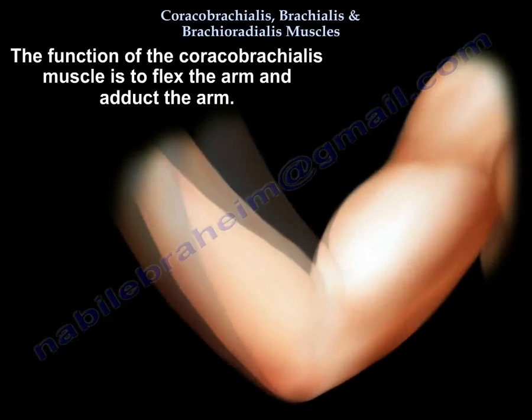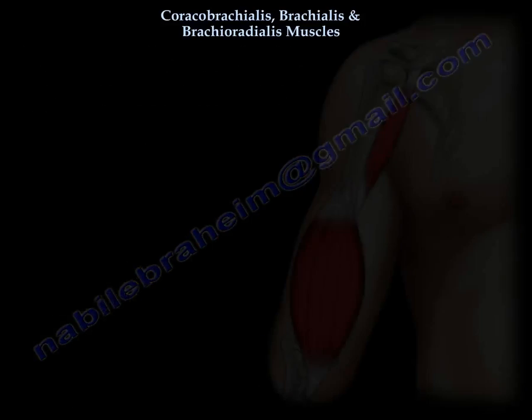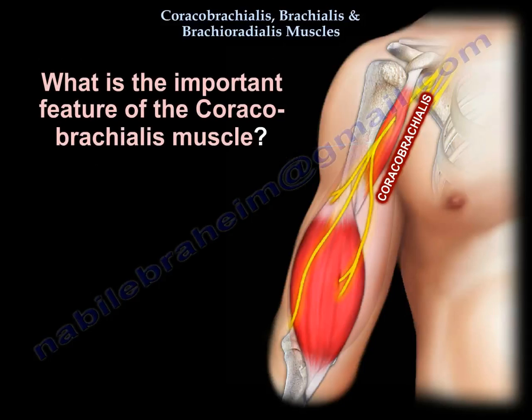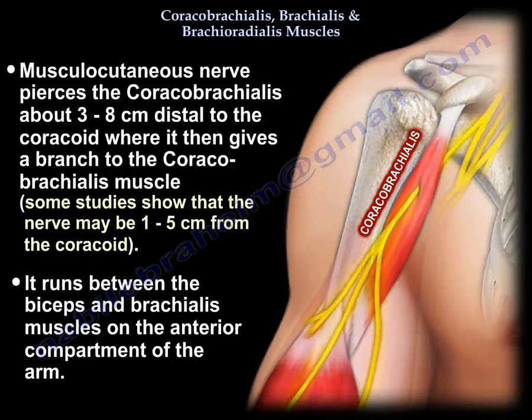What is the function? It flexes and adducts the arm. Because it is the most proximal of the three muscles, and because the musculocutaneous nerve arises before the radial nerve, this muscle's innervation comes from the musculocutaneous nerve. What is unique about the coracobrachialis? The musculocutaneous nerve is close to the coracobrachialis — it pierces the coracobrachialis about three to eight centimeters distal to the coracoid and gives a branch to the coracobrachialis.